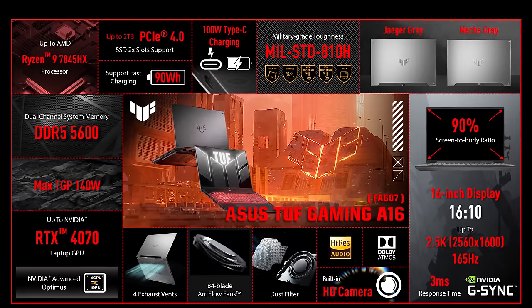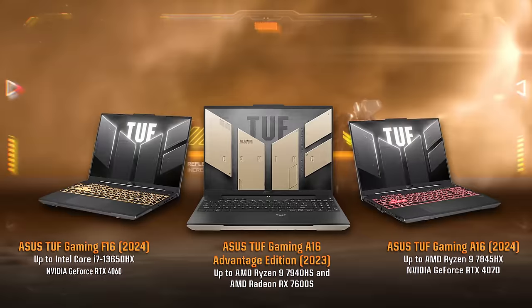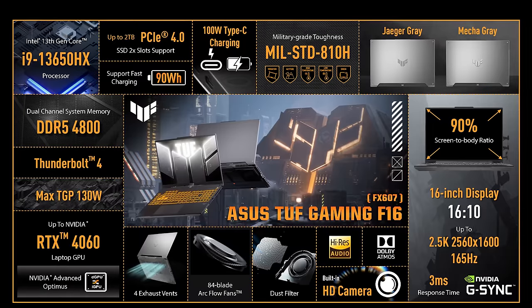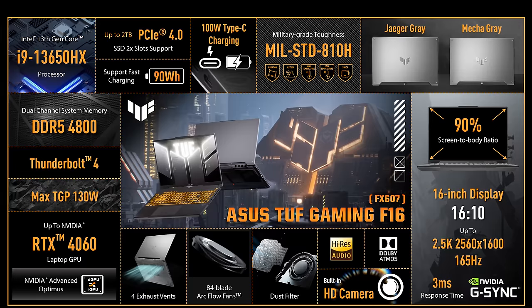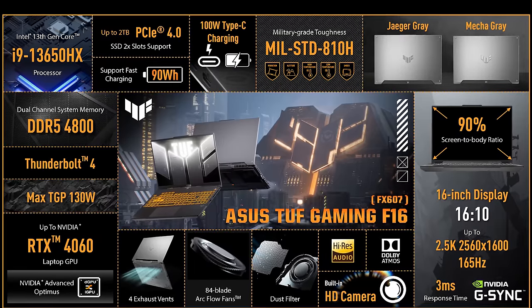The 2024 version of the A16 also gets Nvidia graphics with up to the RTX 4070. But don't worry, last year's popular 7600S configuration isn't going anywhere. ASUS are also launching the TUF F16 this year, which is basically an Intel and Nvidia version of the popular A16, so it's not just the all-AMD config that gets the taller 16x10 screen in 2024.